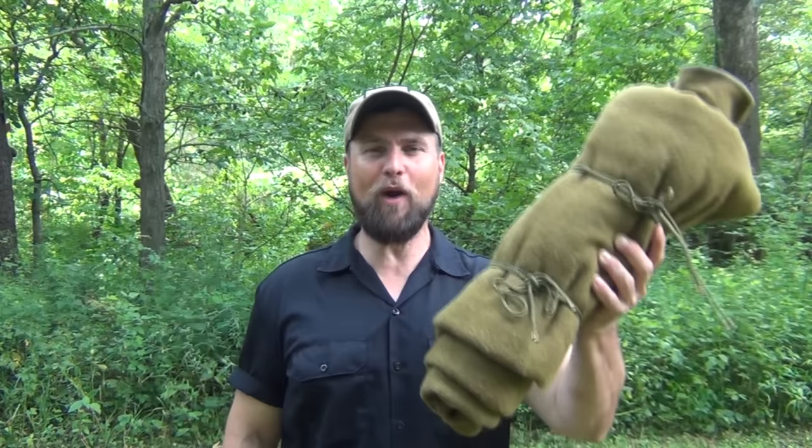Hello, welcome to Waypoint Survival. Today I want to talk to you about the proper way to lay in a military blanket. Stay tuned.